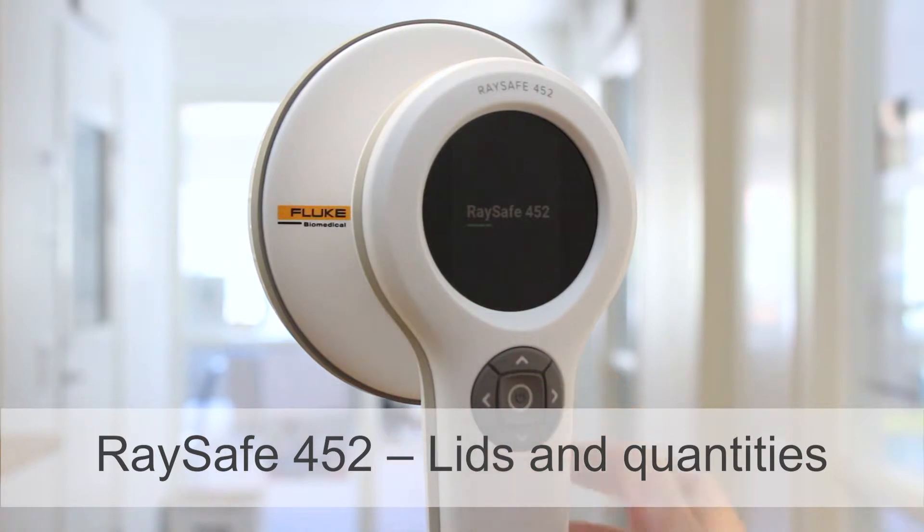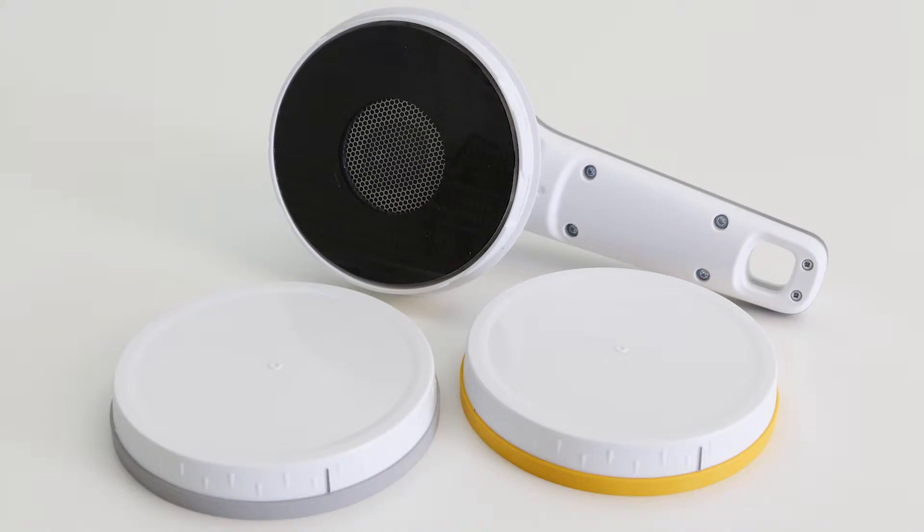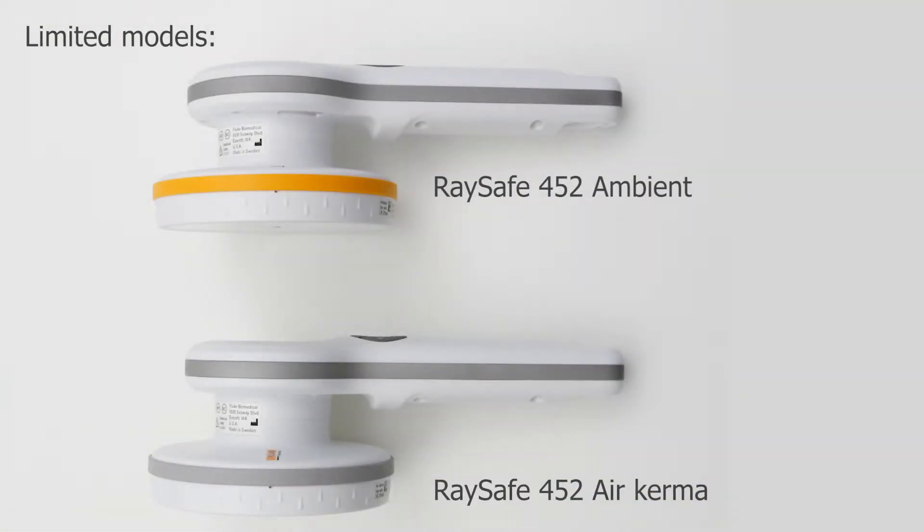In this video I'll show you the lids and the measurement quantities of the Raysafe 452. The Raysafe 452 comes with two lids: the AirKerma lid is grey and the ambient lid is yellow. Just a note before we start — the limited models called Raysafe 452 Ambient and Raysafe 452 AirKerma can only measure with the lid mounted.